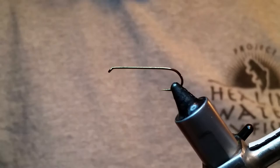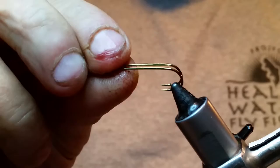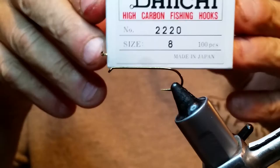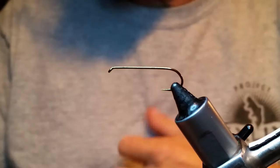This is a size 8 Daiichi 2220 — I do believe. I had to check that out. These are really good hooks. It's a 4x long hook for streamers and such, so it works pretty good.